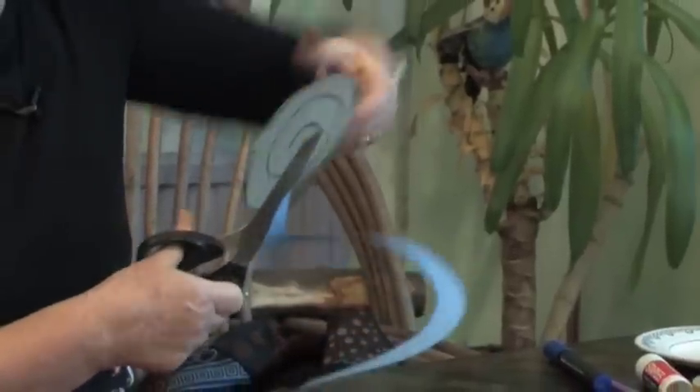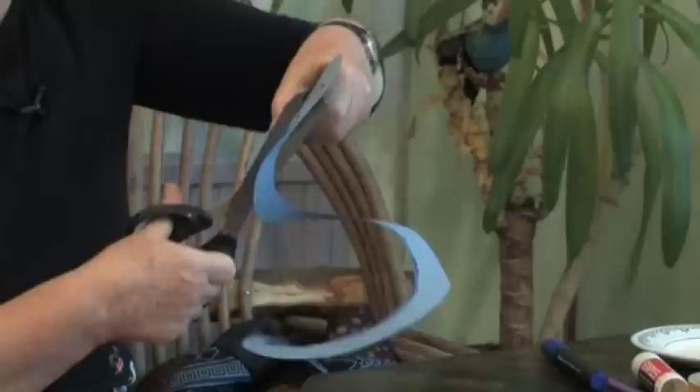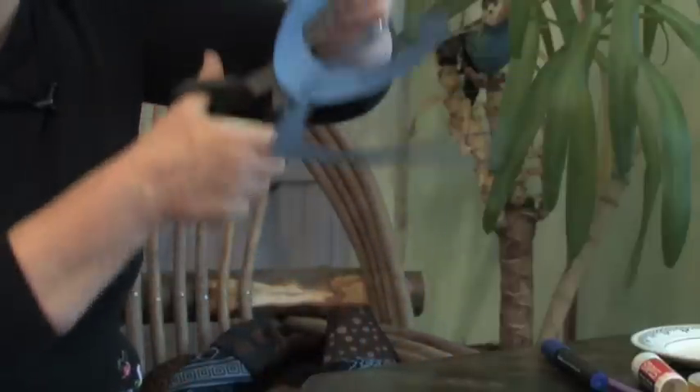Make sure that's got out of the way and you don't chop through it again. Round and round. I find it easy to keep the scissors in the same place and turn the card as I go. That way I don't get too muddled.